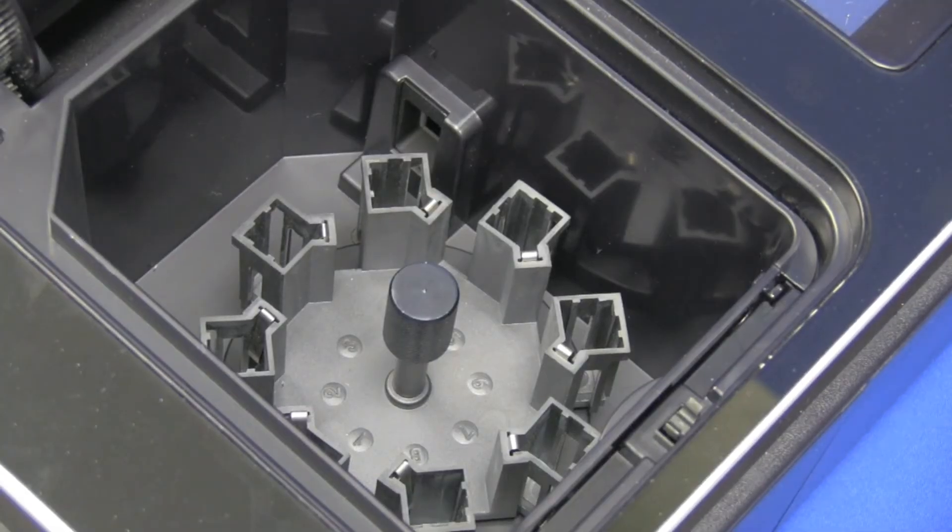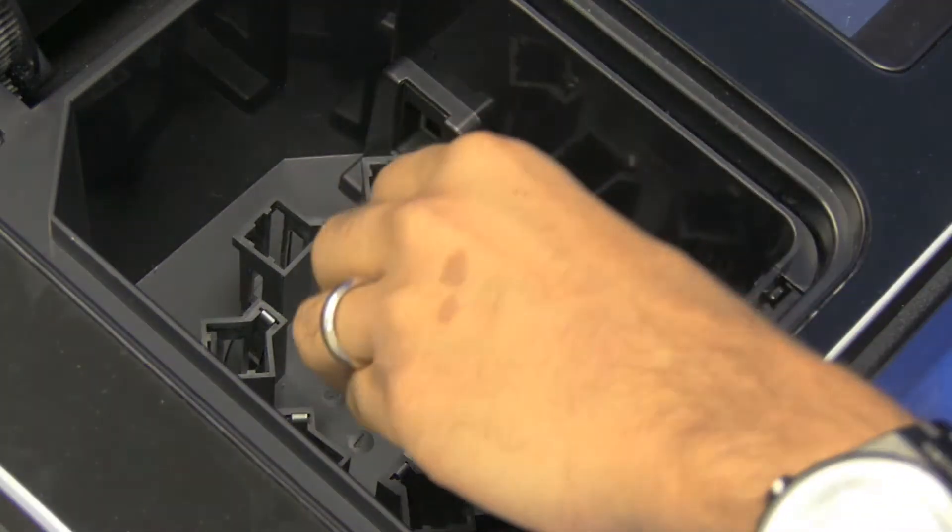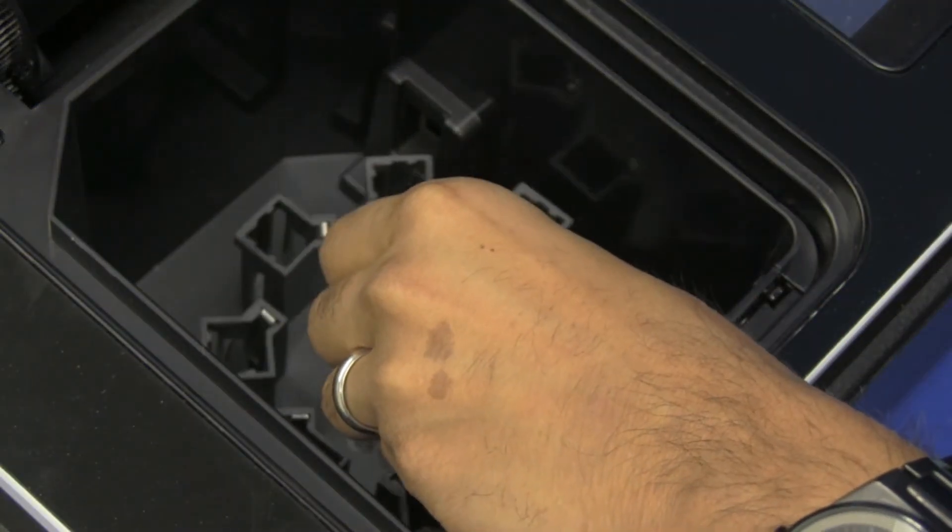So immediately we see that with the Pop, we have the eight-position rotating multi-cell holder. This allows for up to eight samples to be placed into the instrument at any one given time, alleviating the need to restart the system every time you want to reload another sample.